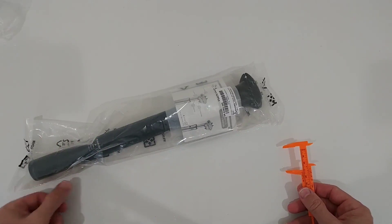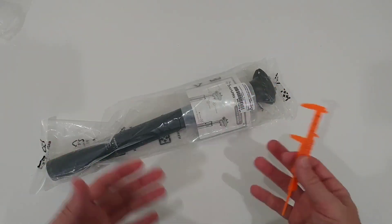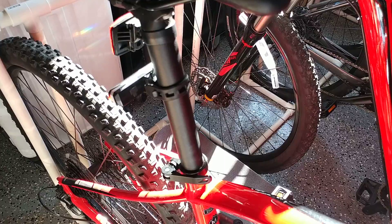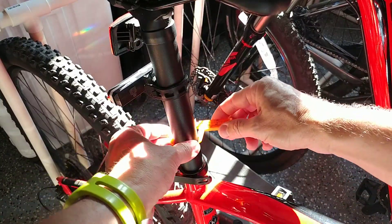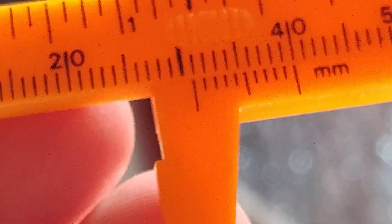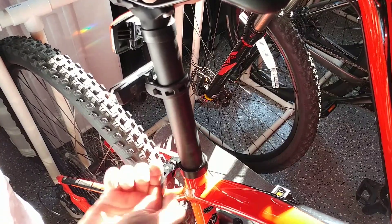Even better, ask the seller or contact the manufacturer directly. I contacted my bike's US-based manufacturer by email and they sent me all the measurements, so I was sure the 30.9mm size would fit. Here in the garage, measuring the post live, you can see it reads really close to 31mm — so 30.9mm is a really good reading.